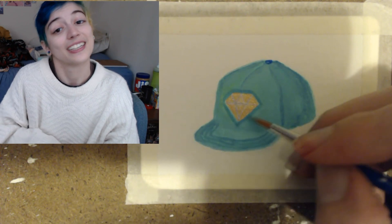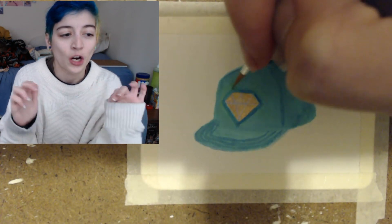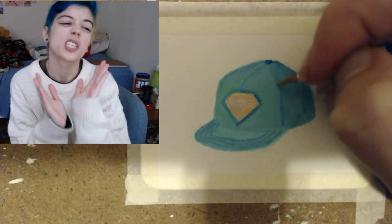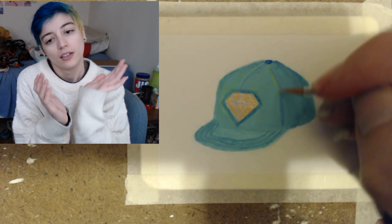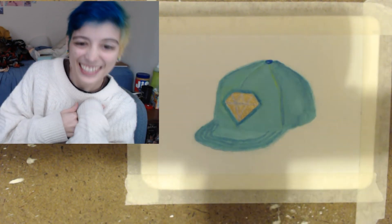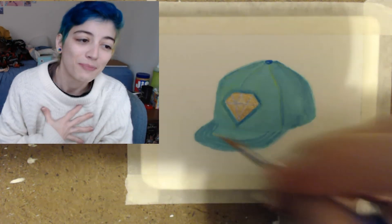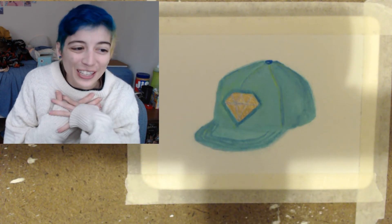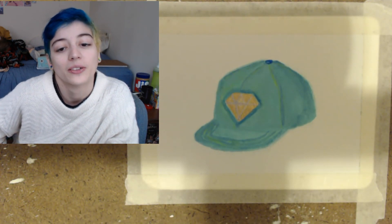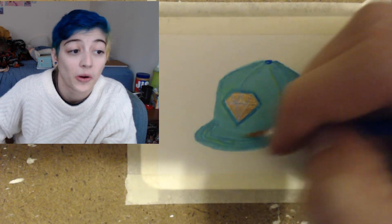Since there wasn't a hard line visible, I went around with the darker blue to give it an outline so it would stand out more — I really wanted the diamond to be the focus of the painting. It's the icon of the hat, it's shiny, it's pretty. And you know, my friendship with Krista is valuable like diamonds. I also added some yellow on top of the hat to make it a little more dynamic.